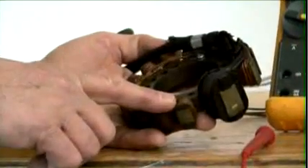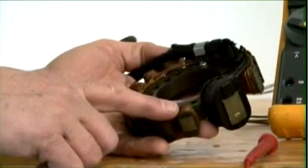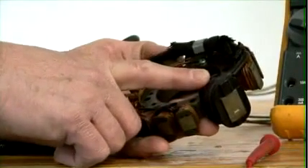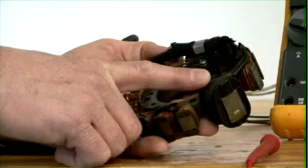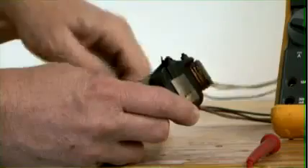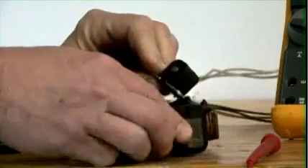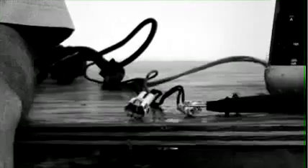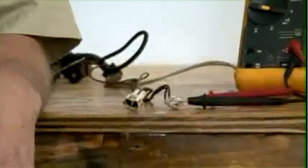This stator serves three functions. The big heavy wires here generate power to keep your battery charged and your lights going. This one large coil is the pulse generator for the CDI box. The small trigger piece is the piece that tells the CDI box when to fire. These two connectors are for the trigger and for the pulse generator.